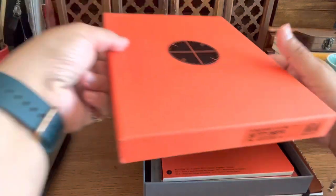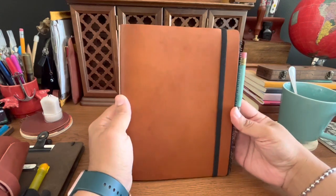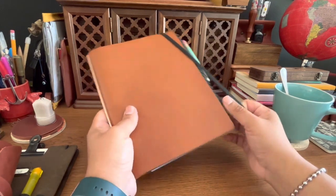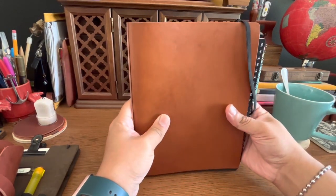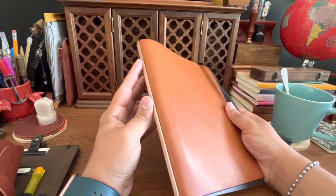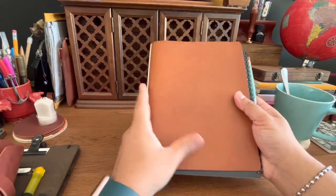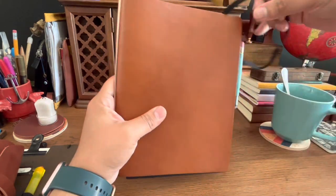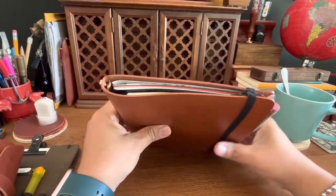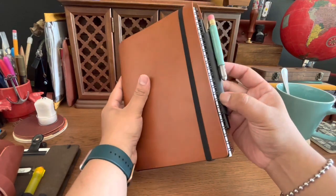This is the A5 size and this is the Lisio — I think that's how you say it — leather. It smells amazing, and I love this bar here, it's just iconic to the brand. It's beautiful and it's rose gold, which is pretty cool. One thing to note is that this band comes separately, as does this pen holder.